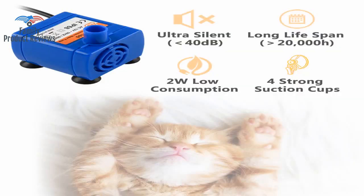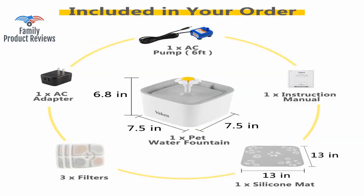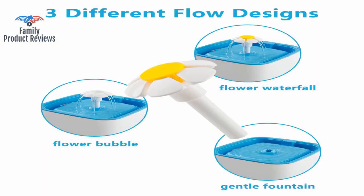When it does make some noise, it's a signal that the water is running low and you need to add water. Cleaning the walls of the reservoir and the water pump to eliminate the buildup of mold is a breeze.